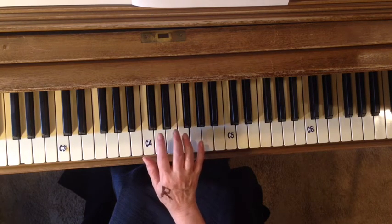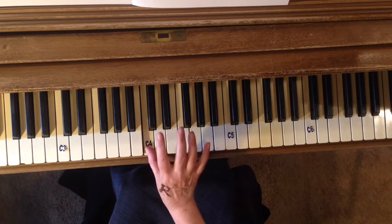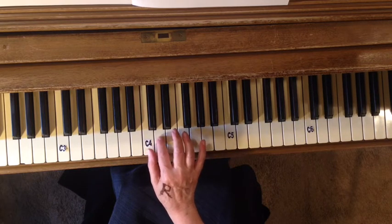Now it should only be your second finger that is hopping. So whenever you're playing a C, you're just holding it down, but then you're getting on to that D and hopping.